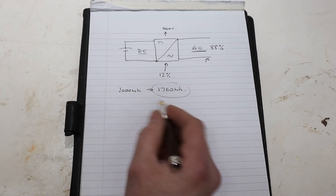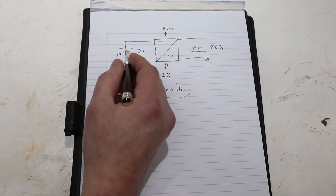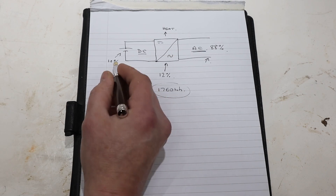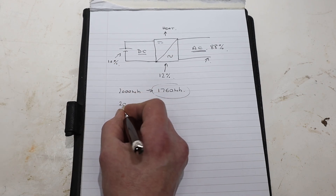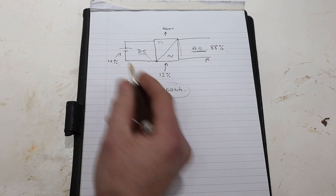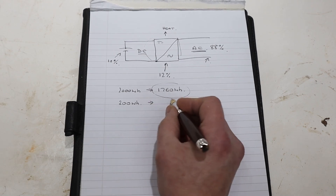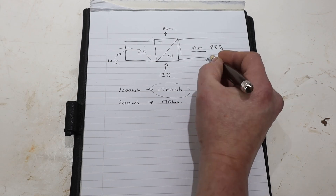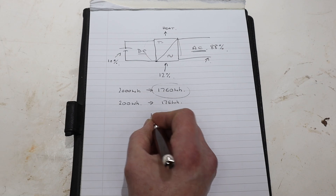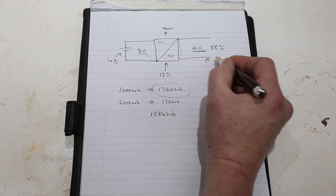We should also note the unit has built-in battery protection that cuts in when the batteries reach 10 percent of their capacity. That means when they're down to 200 watt hours the unit shuts down to protect the batteries and preserve their life. Applying the same 12 percent efficiency loss to that 200 watt hours gives us 176 watt hours, and subtracting that from 1,760 watt hours leaves us with 1,584 watt hours — which is what I realistically expect to get from the AC output.